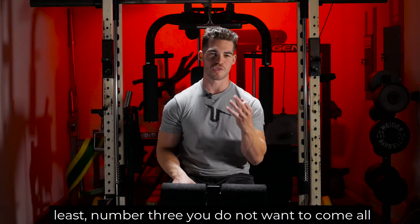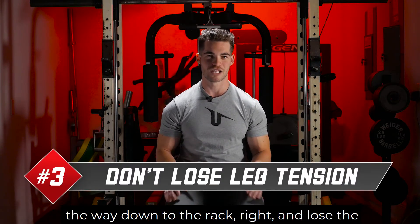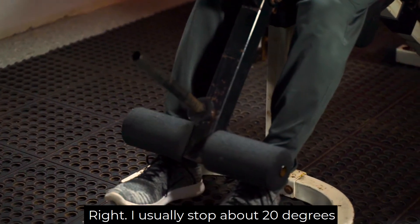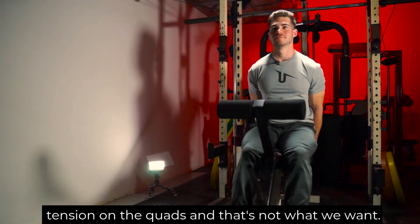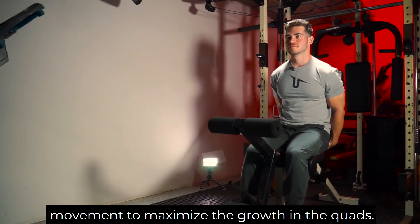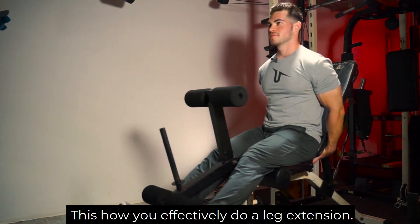Last and not least, number three, you do not want to come all the way down to the rack and lose the tension on your quads. I usually stop about 20 degrees away from the rack. You do not want to come all the way down because then you lose the tension on the quads, and that's not what we want. We want continuous tension throughout the entire movement to maximize the growth in the quads. This is how you effectively do a leg extension.